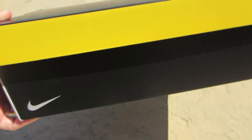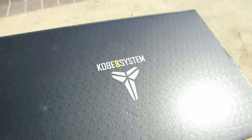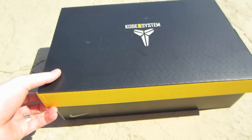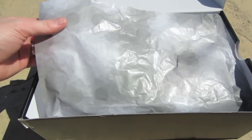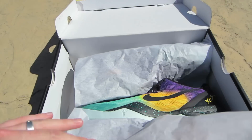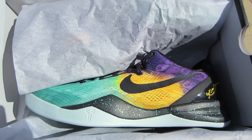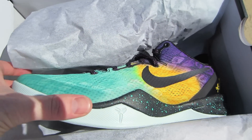You got your standard Kobe box, Kobe 8 System logo there, and the swoosh right there. Let's open it up. You got your standard paper — and there you go, the Kobe 8 in that Easter colorway.